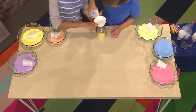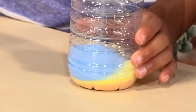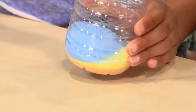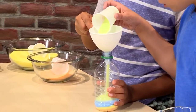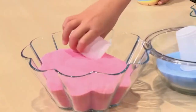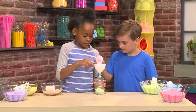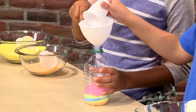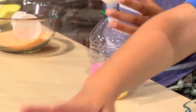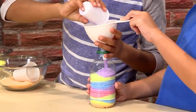My turn. Now I'm adding blue. I'm gonna add a little bit more blue because I want it to make a whole layer. Now I'm gonna put some green in. Last but not least, some pink. I'll fill about half a cup of it. I'm adding a little bit more so it looks better. Now I'm gonna tilt it to make it even.